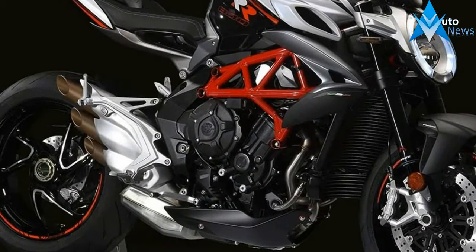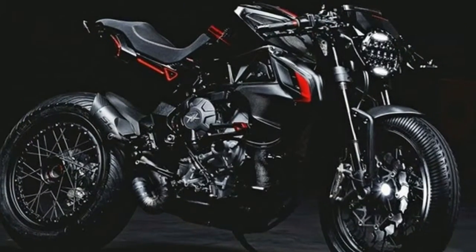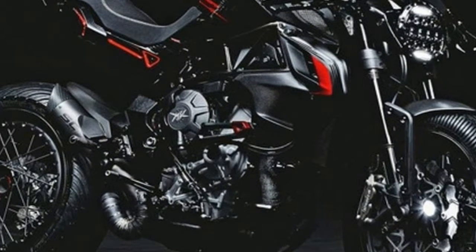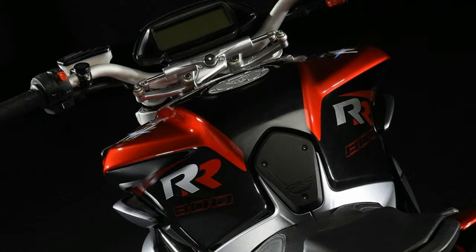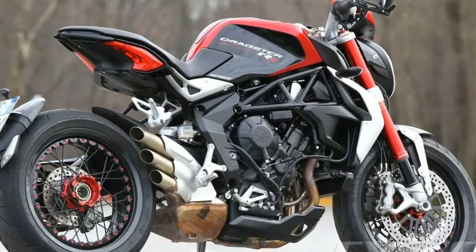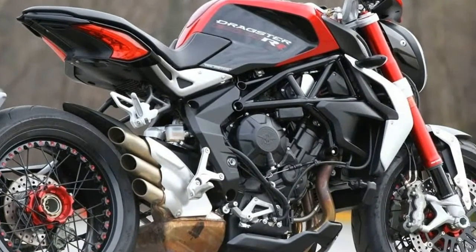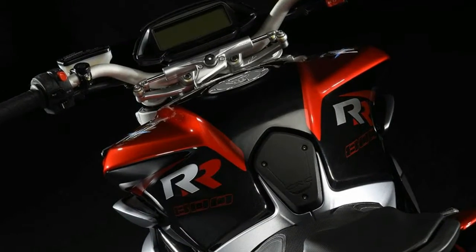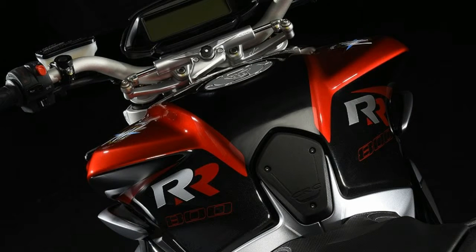The Brutale 800 isn't just good looking — it also performs at a very high level, so said owners will feel their purchase is fully vindicated once they get to ride. This isn't a beginner machine, but as incredibly responsive as it is, it is also easy to handle. It comes equipped with 8-level traction control, as well as ABS with rear wheel lift mitigation, and those systems work superbly in harmony to help keep the rider safe. Confident intermediate-level riders will find this